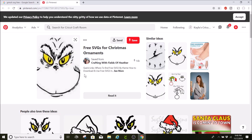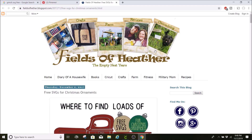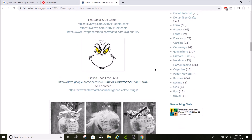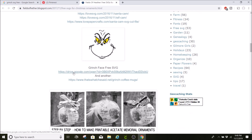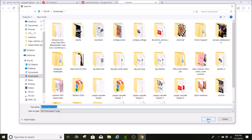I always like to click on the website so it takes me there and I can really see if it's free or find the download. This took me to Pinterest, so I'm going to click on this and it takes me to a blog. I'm going to find her free SVG, click on it, and then click download and hit save.